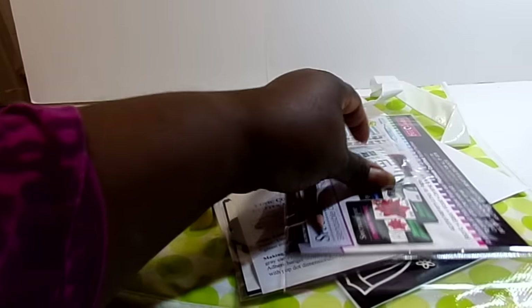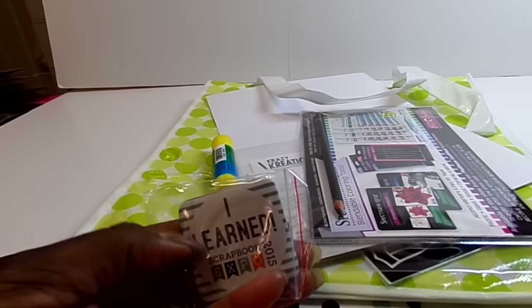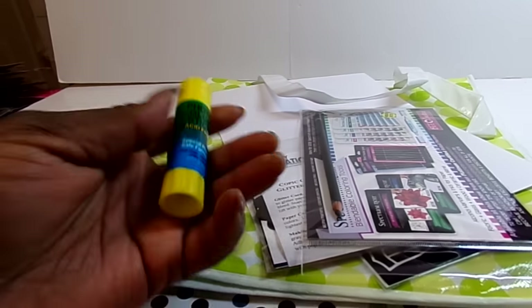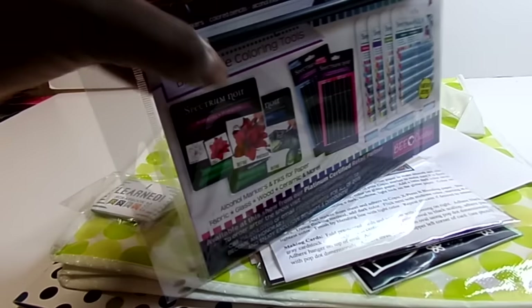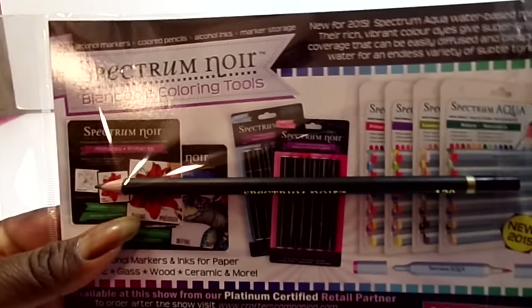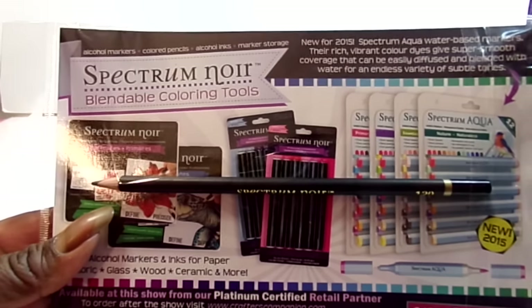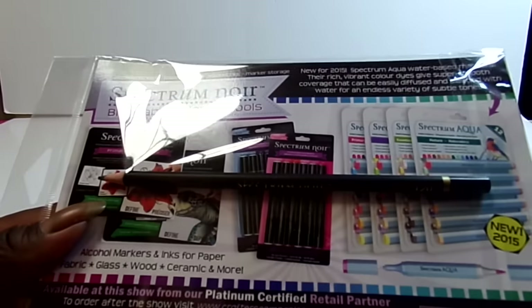You get a bag when you first get there when you check in, and we took two classes so we got an iLearn button right off the bat. You get a photo glue stick and this year they started giving you Spectrum Noir colored pencils. In the past it's been a Spectrum Noir marker, so this year we got pencils to try.